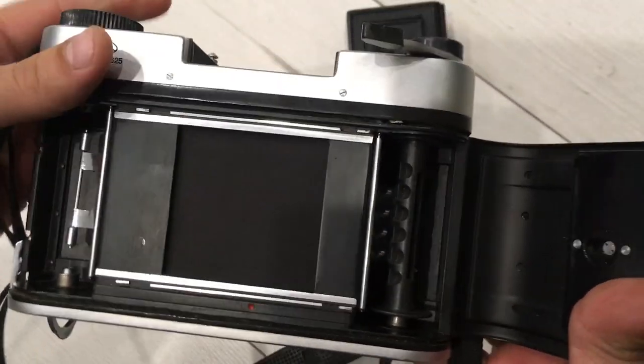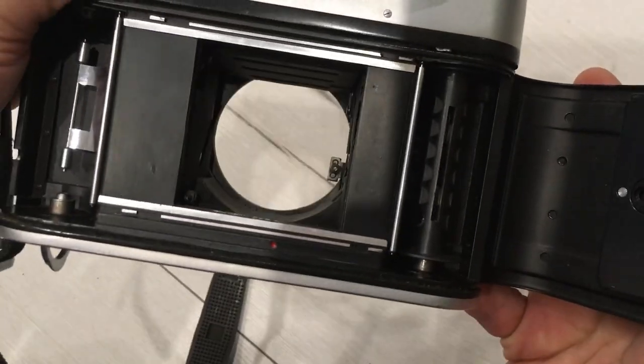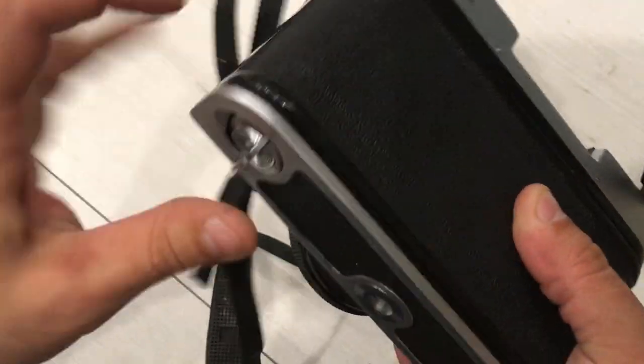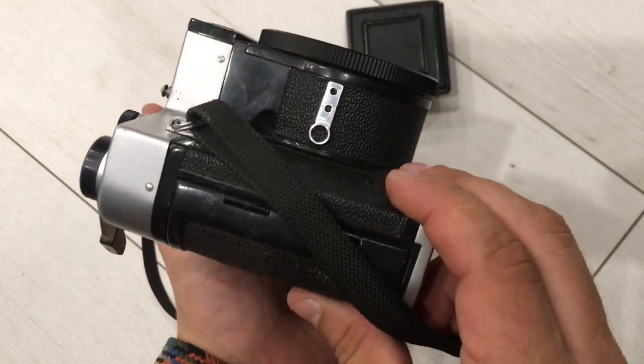You see everything is okay. One more time on B — it's okay. Close the back.